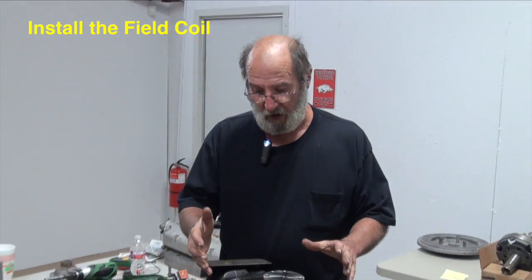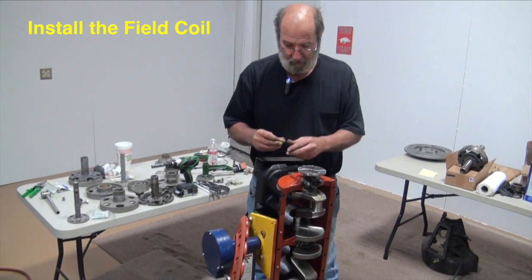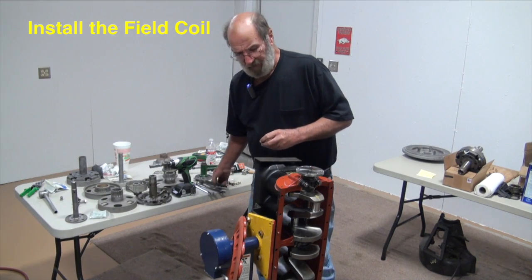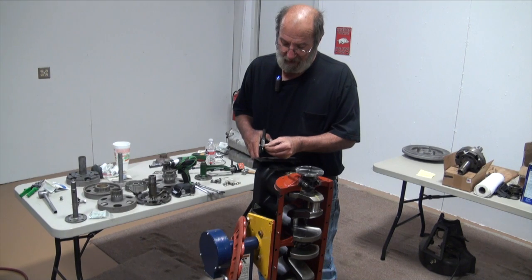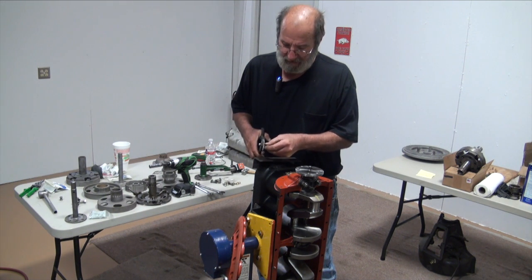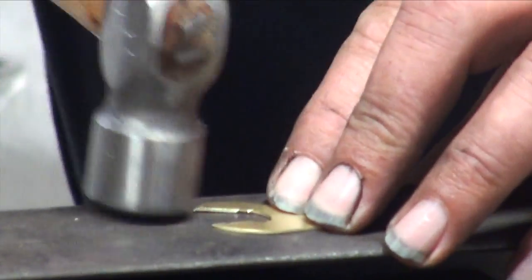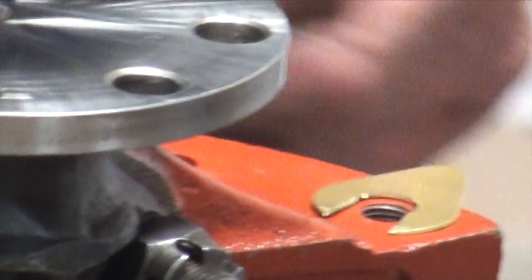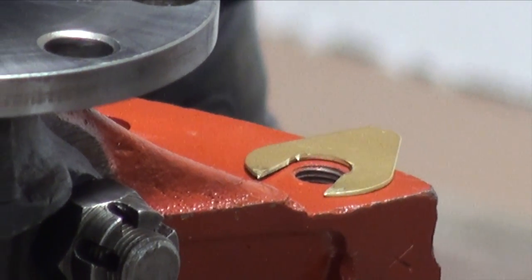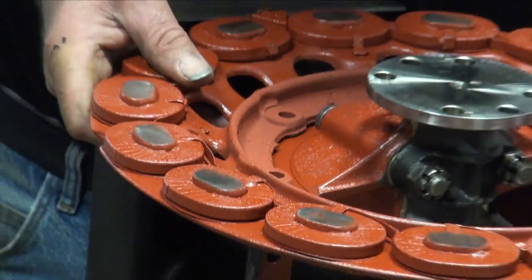We're ready to fit our field coil. I'm going to set it up and use a shim pack. Ford originally had a one-piece shim that was about 15 thousandths thick, but they're very rarely found. This is a laminated shim you can buy through vendors, about 31-32 thousandths thick. I like to split it and straighten up the little tabs. Being split allows me to set that field coil up and pull it out to remove or add shims as needed. This is our reconditioned field coil.